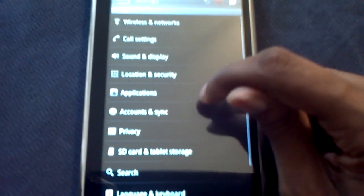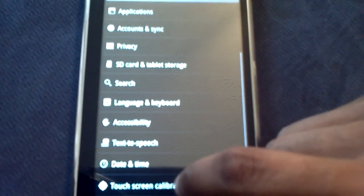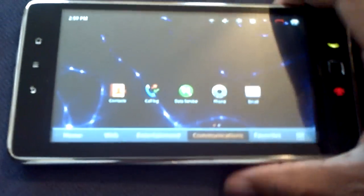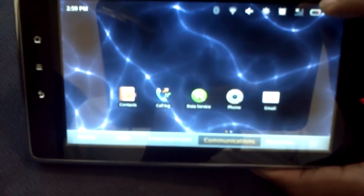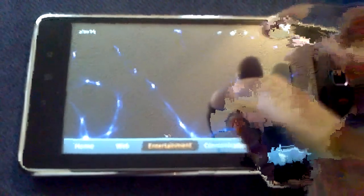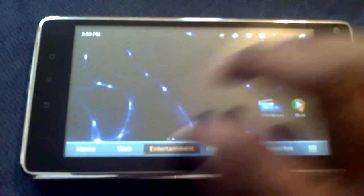Wireless networks, settings, display - everything in here is the same as on your phone. The only unique thing they added is touchscreen calibration. But past that this sucker fails, because in the end it doesn't get the job done when it comes to what I'm looking for in a tablet. As a tablet, it lacks - there's no real tablet experience here.